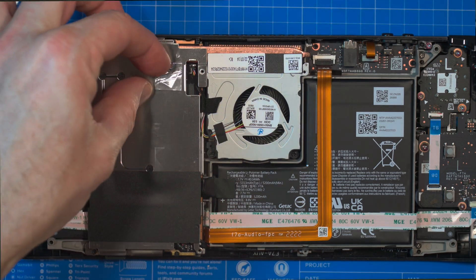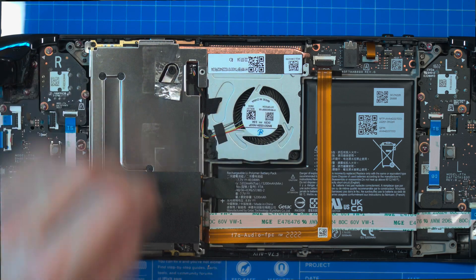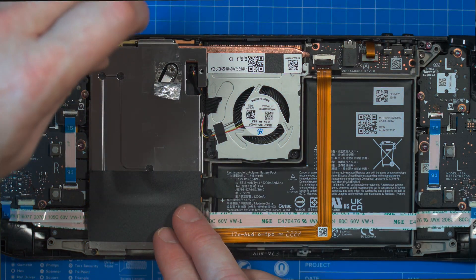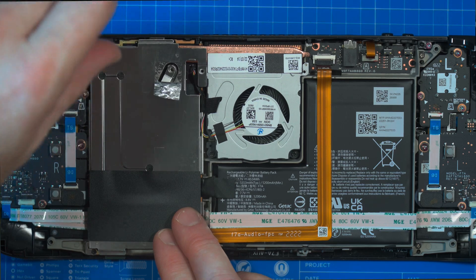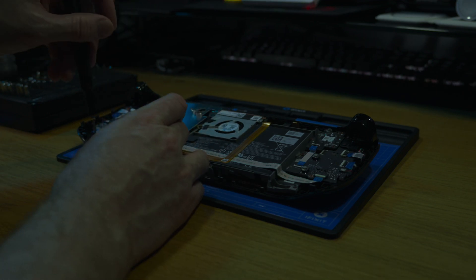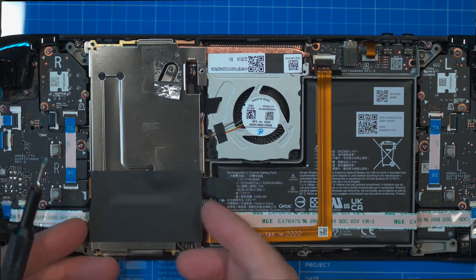Next we've got to remove the silver tab on this metal plate, because there's a screw underneath it we need to remove. Two more screws to remove — one at the top and one at the bottom. Once the screws are removed, you can lift off the metal shield.